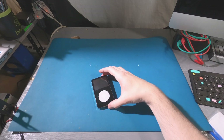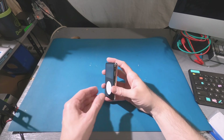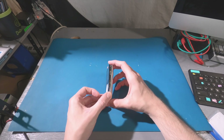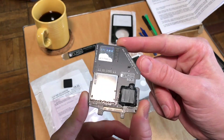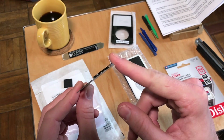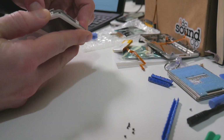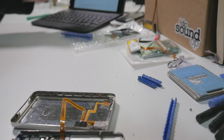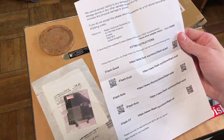Those of you who have been watching the channel for a while might remember this iPod rebuild from four years ago. The walkthrough videos have had over 170,000 views since then on YouTube, so it seems like something you might want an update on. In that two-part video, the old spinning hard drive was upgraded to an SD card using an iFlash.xyz adapter board. The top case, wheel, screen, and battery were also replaced, and since then it has performed really well.